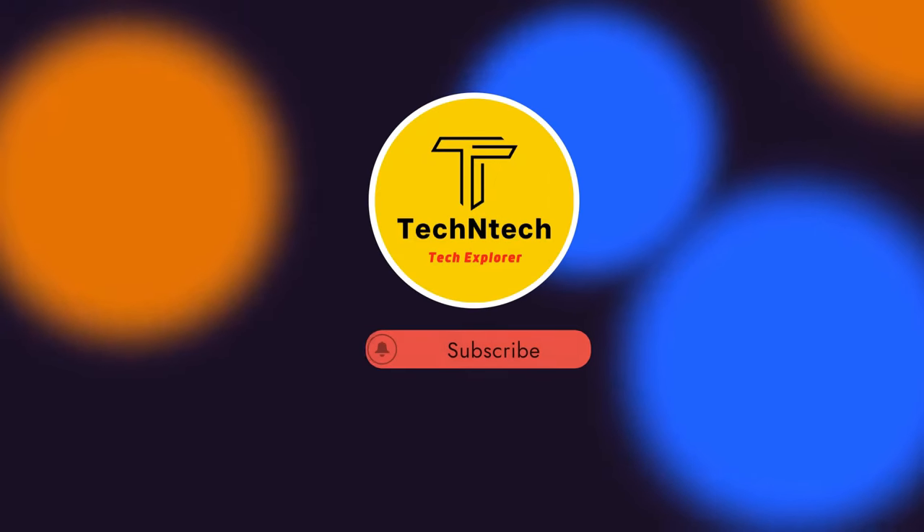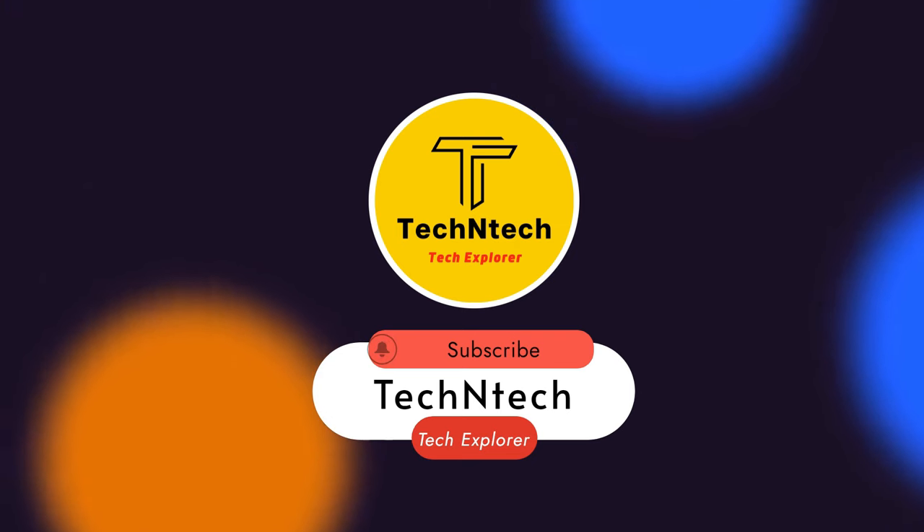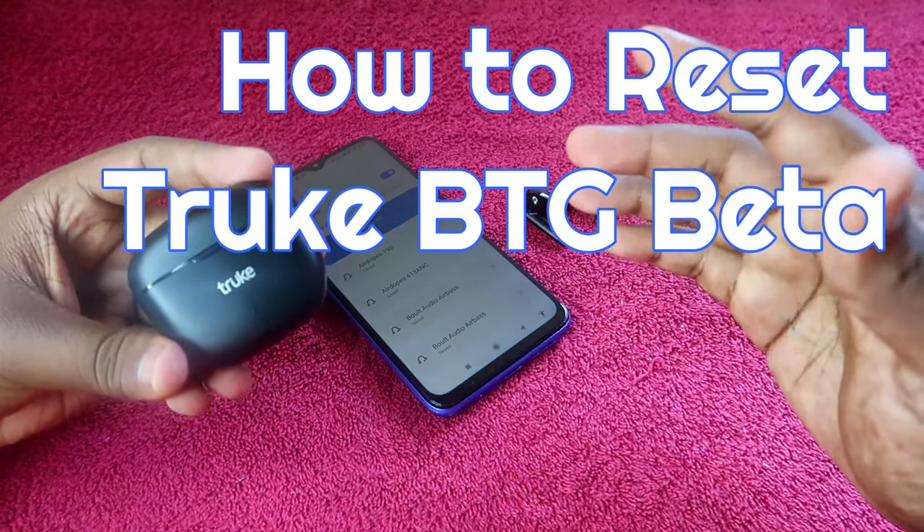Hey guys, welcome back to our channel. If you are new to this channel, please subscribe. In this video, I am going to share how to reset the Truke BTG Beta earbuds.